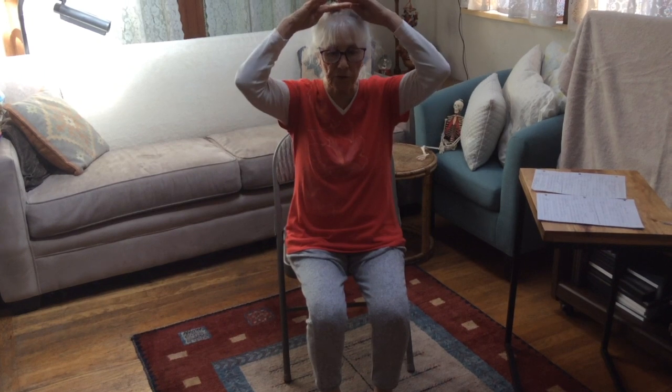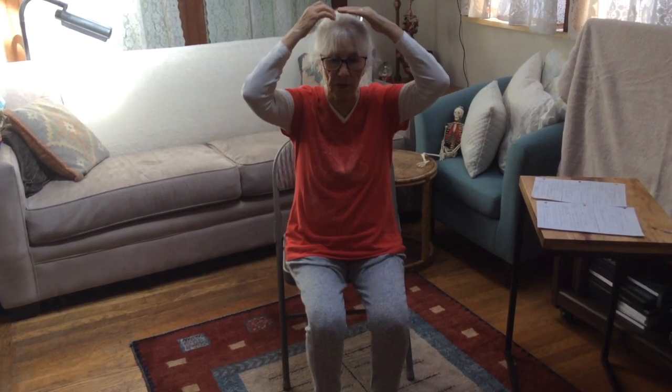We're going to be using the pandiculation process. Pandiculation is a technique that Thomas Hanna created, devised from his studies of animal physiology. As it applies to humans, this is a voluntary pandiculation technique — it uses the motor cortex of the brain, which controls and organizes voluntary movement. What's so fabulous about pandiculation is that it resets the resting level of the muscles.